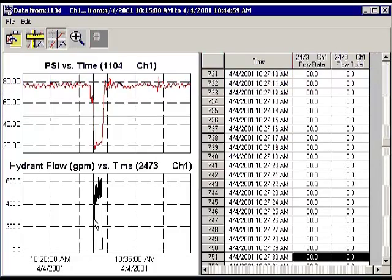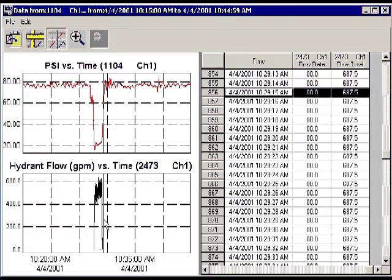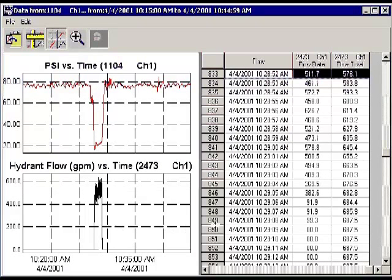With the mouse button depressed, a crosshair cursor appears and follows the mouse's movements. The tabular data on the right is synchronized with those mouse movements. The flow rate and total gallons flowed are shown in the columns on the right.